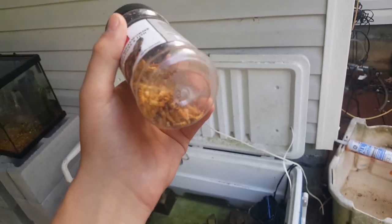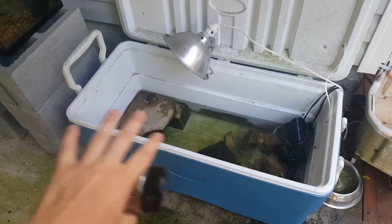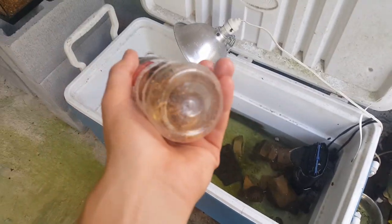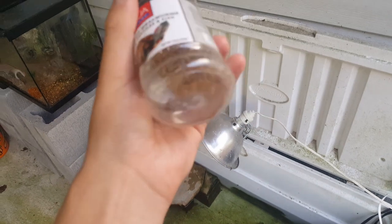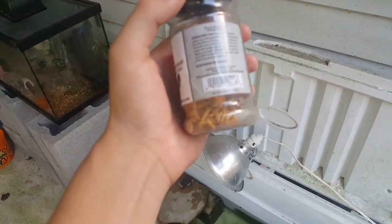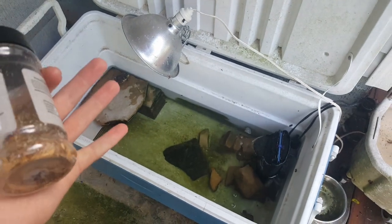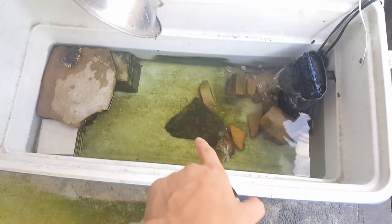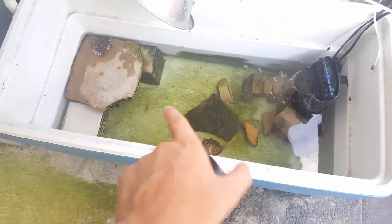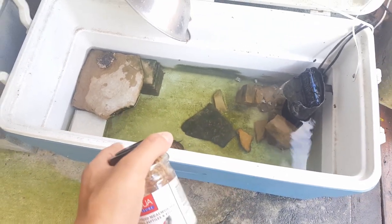Today we're going to feed the turtles some dried mealworms — something I've actually never fed my turtles before. Someone gave me the rest of theirs; they had turtles and said they loved them, so I'm going to try it. That one guy is sleeping right now, but the other two are awake — one peeping out there and one right there. We're going to go feed these guys and see if they even hand feed.